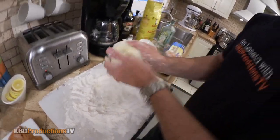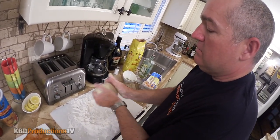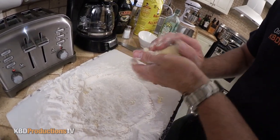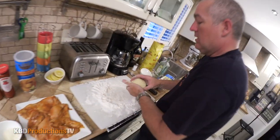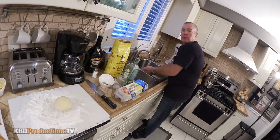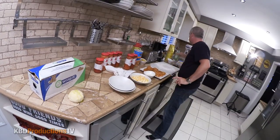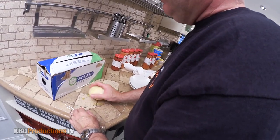Looking for a specific consistency — it's not sticky on your hands and it's binding together with some elasticity. I'm just going to get my hands a quick wash, coat the dough with a little bit of oil, put it in saran wrap, and leave it in the fridge for a minimum of half an hour. That prevents it from drying out.